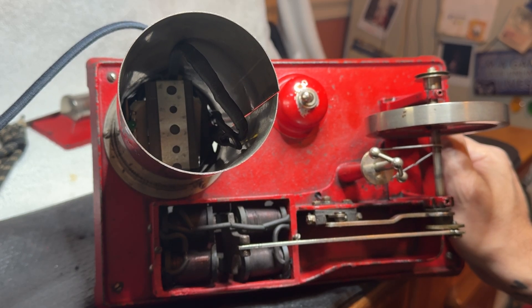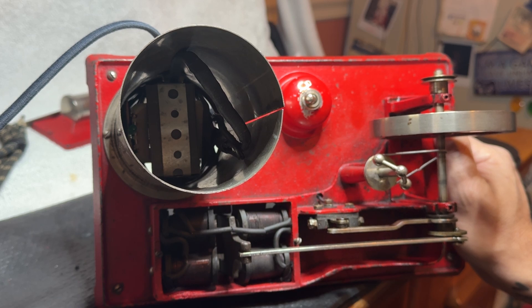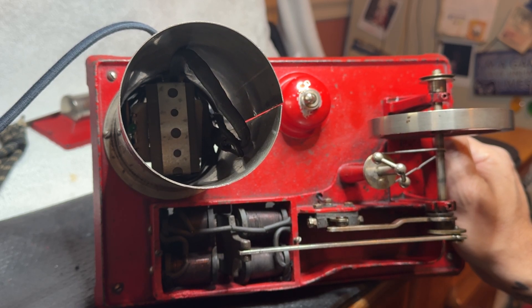Here we are starting off on the inside of my Empire B33 solenoid engine. Here we have our modern transformer inside — you can kind of see it through the shadow. And then I have a new cloth power cord.